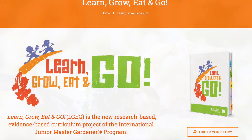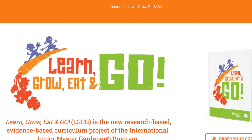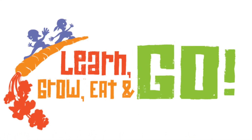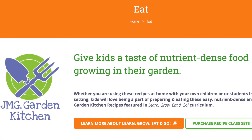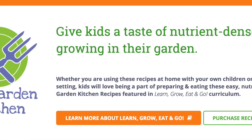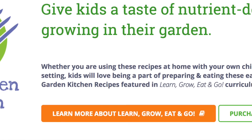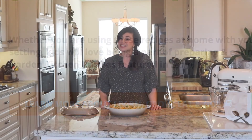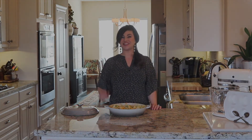The recipes featured in this series are from the Junior Master Gardener Curriculum Project called Learn, Grow, Eat and Go. To find out more about this evidence-based curriculum being used in schools across the country, click on the Learn, Grow, Eat and Go link on this page. Thanks so much for watching and I'll see you soon.